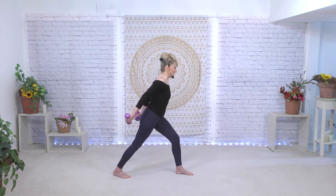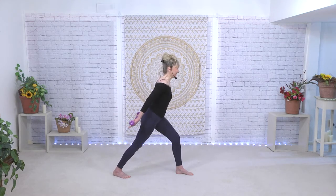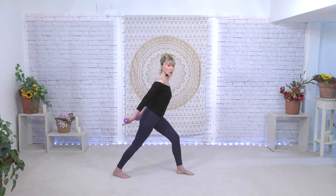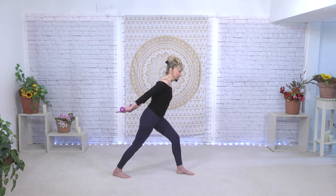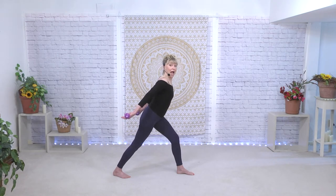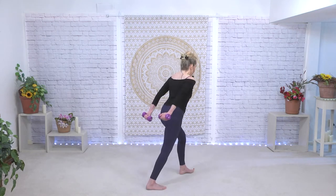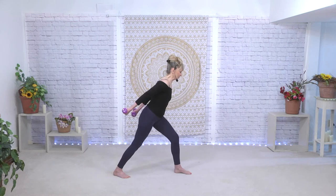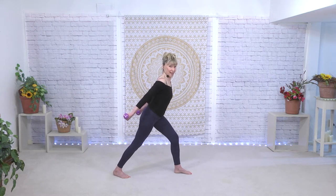You could stay here for the rest of the triceps if you like, or come back down into your lunge for the next set. Whether you're in your lunge or in the arabesque, we're going to just lift up in the back. Now if you feel this in your neck, stop or do it without the weights — we just want to feel it in the triceps, not in the neck. Hold it there and squeeze those weights towards each other.